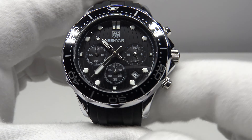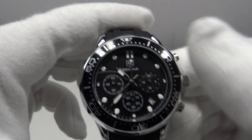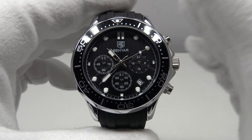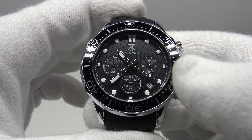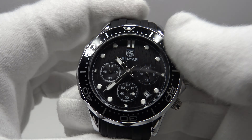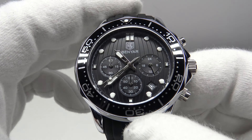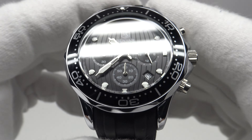The quality is okay bearing in mind the price, but due to the shortcomings I cannot recommend it. One can expect poor quality lume and cost-cutting measures such as a push-pull crown and pressed-on case back at this price point — it's a nice-looking watch, but there are just too many shortcomings. A better option is to pay extra for a Pagani Design, getting the Seiko VK63 mecha quartz movement, screw-down crown, screw-down pushers, screw-on case back, and 100-metre water resistance. The Pagani Design is simply a better watch and worth the extra outlay.